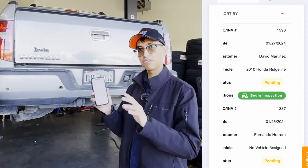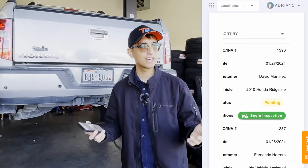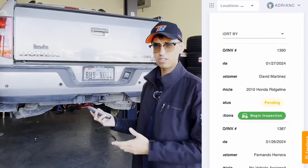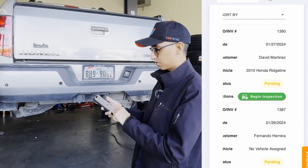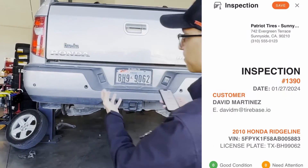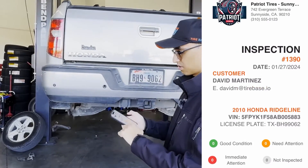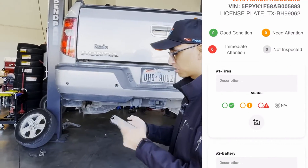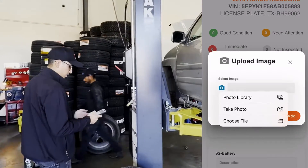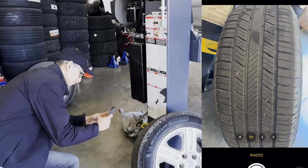I'm sharing everything I'm doing on the phone — I'm the technician. We just pulled this car in. This is a demo, so the car has already been started on, but as a technician I'll see I'm looking for the Honda Ridgeline from David. I'll go ahead and click 'Begin Inspection' once I have my car lifted. The first thing we're going to do is inspect the tires — I can take a photo of each tire.